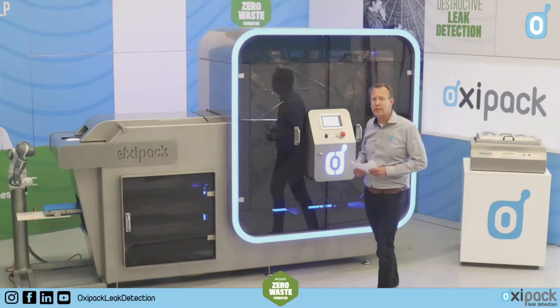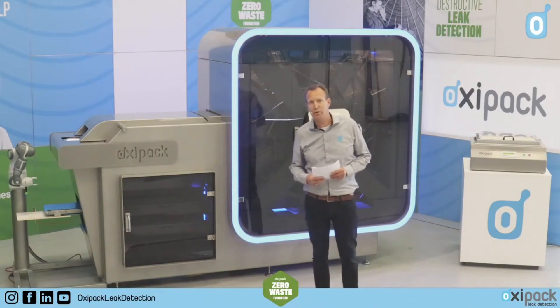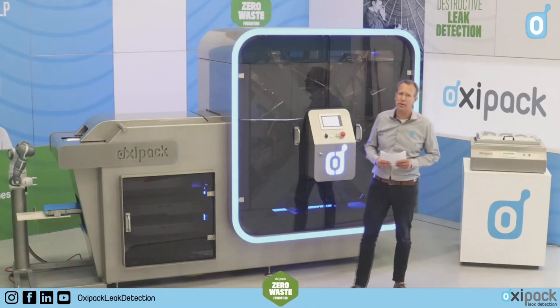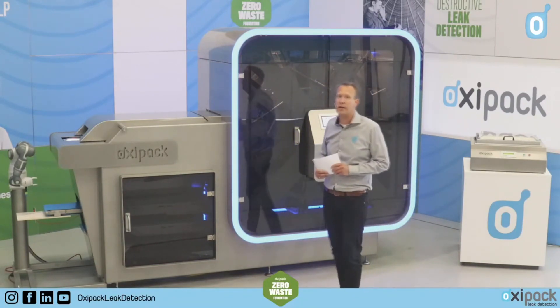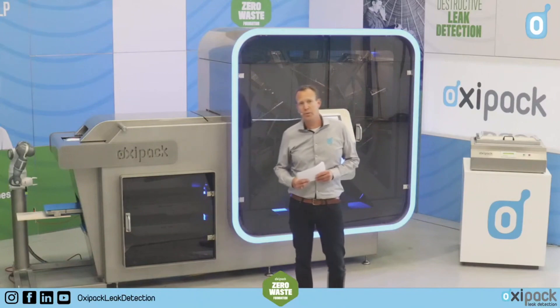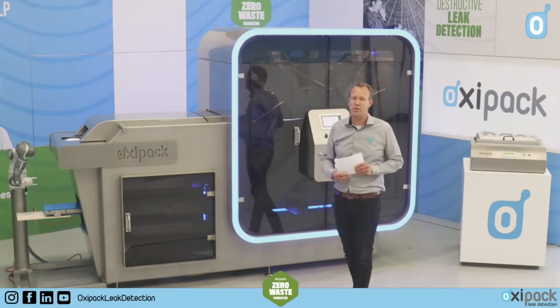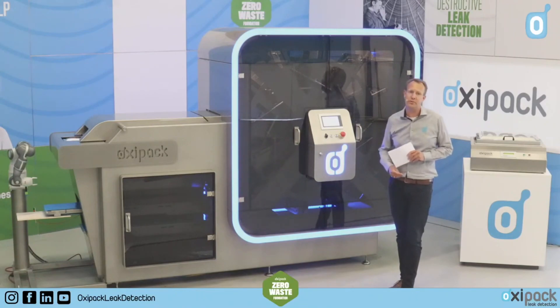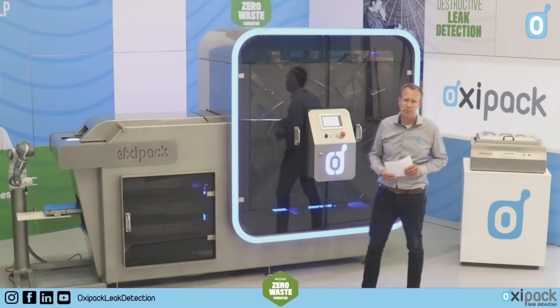Good afternoon, and maybe a good evening or good morning from other parts of the world. Welcome to our third YouTube live session where we introduce our newest innovation, the OxyPack Rotator, where we can test 20 packs per minute.